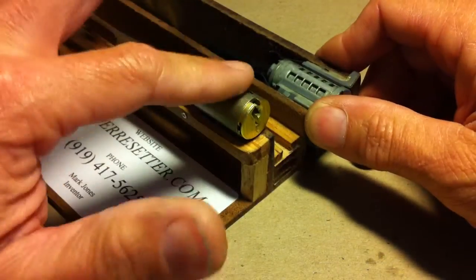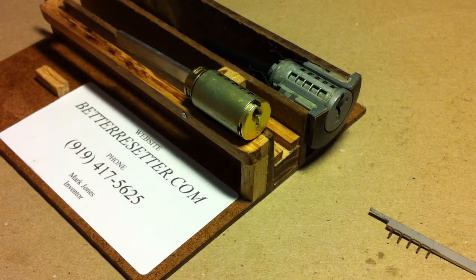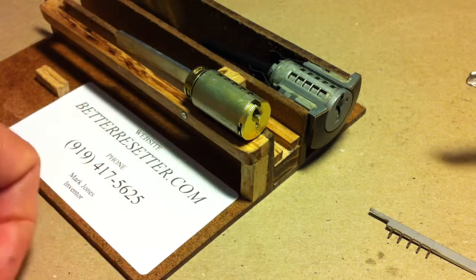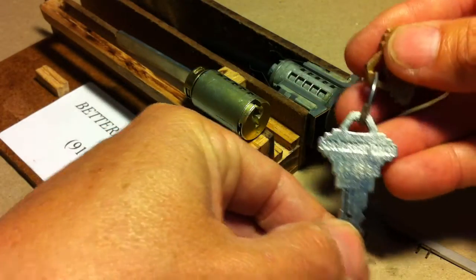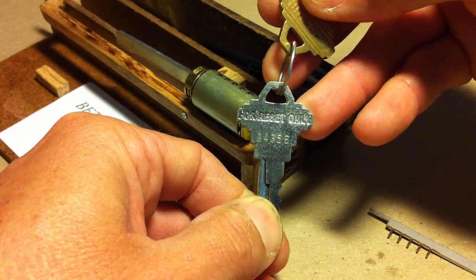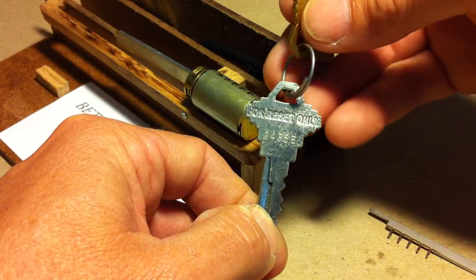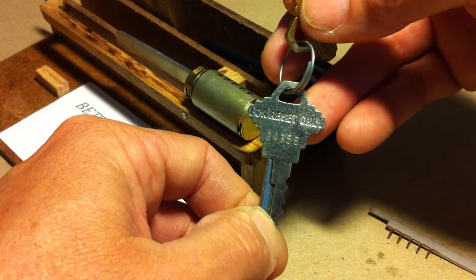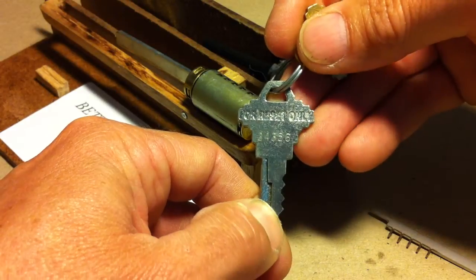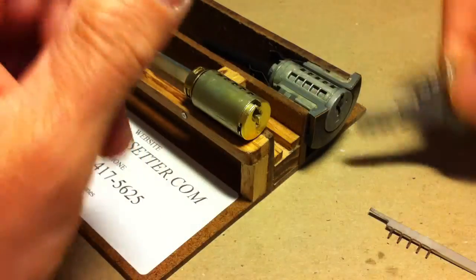Now let's reset the Schlage SecureKey design. Schlage is a little different in that you're going to need two keys: an SC1 that is uncut, and a blue reset key, which is now available through most distributors — they run about 40 cents. If you can't get one through a distributor, Lowe's and Home Depot both sell them, though unfortunately one at a time for about a dollar fifty, so you may want to stock up through your distributor.